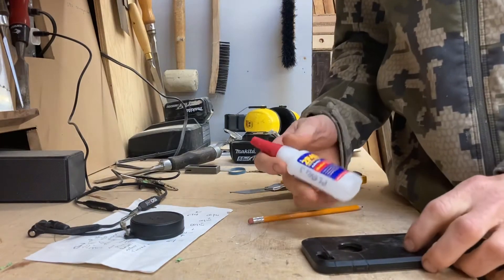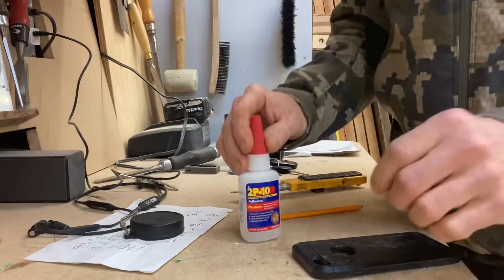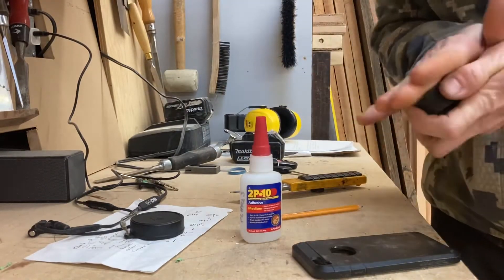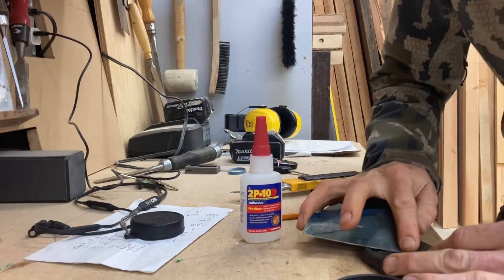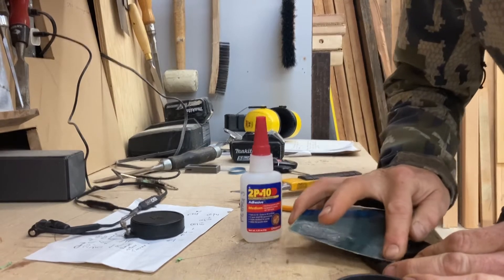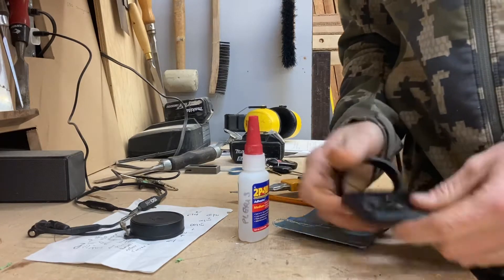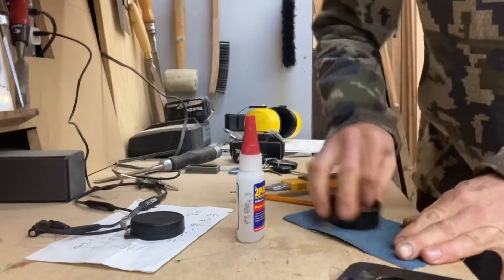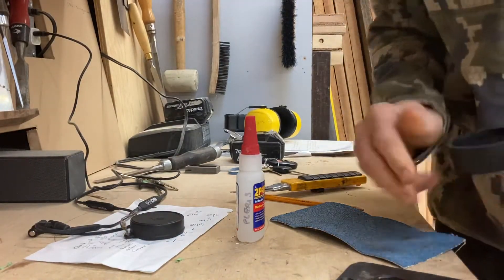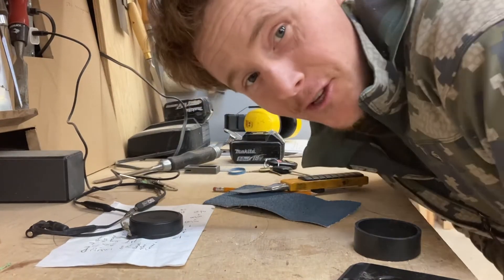Rather than looking into it and doing research, I decided to just use 2p10. Maybe I'll rough it up a bit. Got to make sure those joint surfaces are clean. There's actually very little gluing surface, so I don't think this is gonna work out very well.